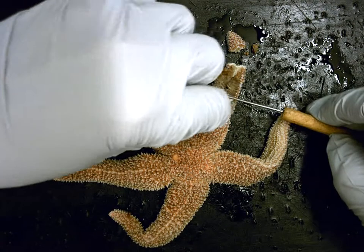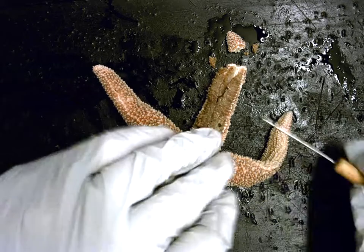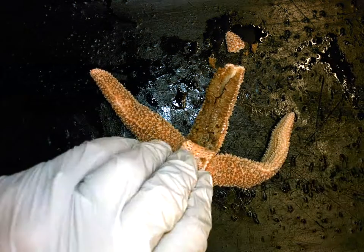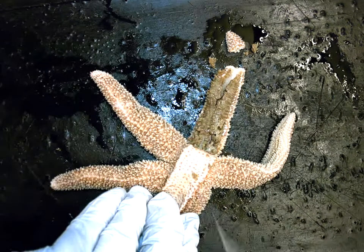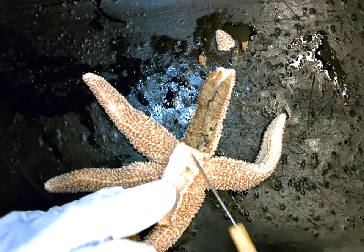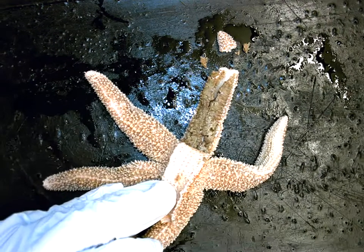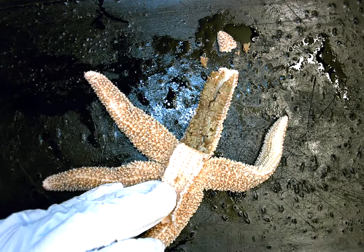As I fold back the arm, you can see there are these two organs lying in the arm of the sea star. The other thing I want to point out is that this is the inner wall of the body cavity, or coelom, and it has a shimmer or sheen to it. That's because the body cavity is lined with a layer of epithelium that seals it, just like in the segmented worm and in us — and this layer is known as the peritoneum.